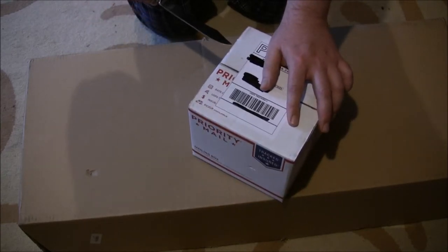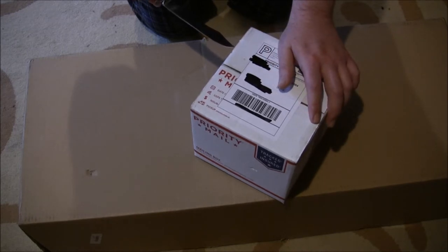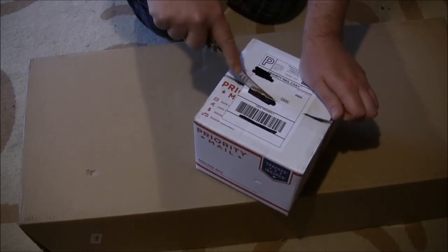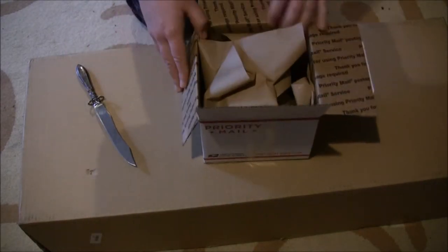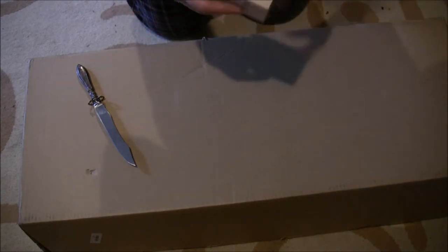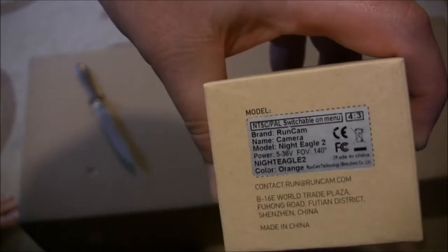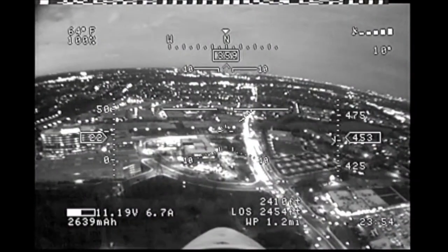Let's see — you guys are going to see in a minute where this is going. I actually got this used; I got a nice price on it from Hugo, who is from the classified Facebook page that I can't talk about. Your typical RunCam box.